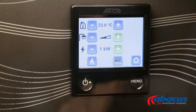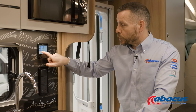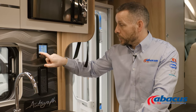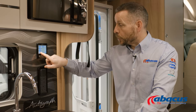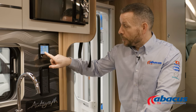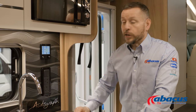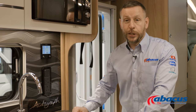We generally recommend about 40 degrees is more than sufficient. Here you can choose the power source that you want to select — so if you are on an electrical hookup, switch that to blue and that will run off the 230 volt. If you're not on a hookup, switch it to green and that will run off your LPG. If you are on an electrical hookup, you then have a choice of one, two, or three kilowatt mains power, but we generally recommend one to two.